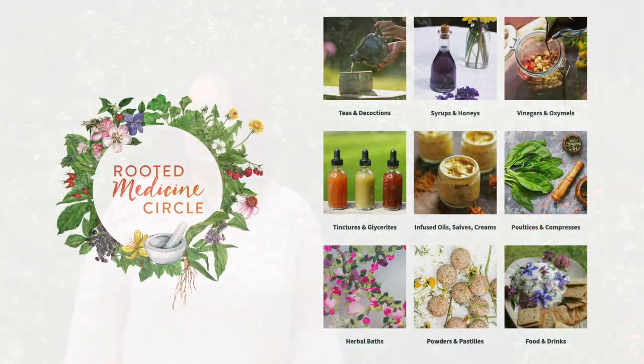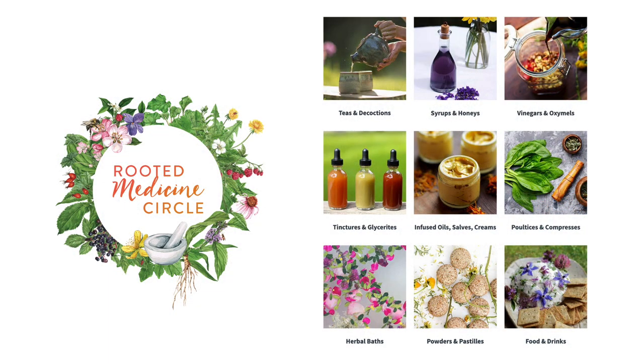If you'd like to learn more about how to make potent herbal medicines from the plants that grow around you, whether they be in your garden, wild meadows, or even your local apothecary, then check out our course, Rooted Medicine Circle. In this live, 10-month course, we create herbal medicines throughout the seasons together, and at the end of it you have an entire apothecary filled with potent herbal medicines that you made.